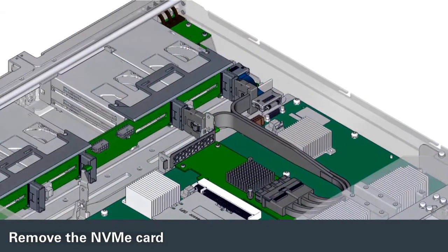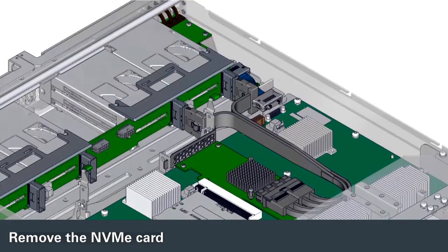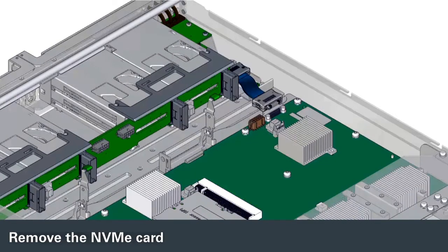If you are replacing the main module, remove the other NVMe card, keeping the data cables attached to the card.